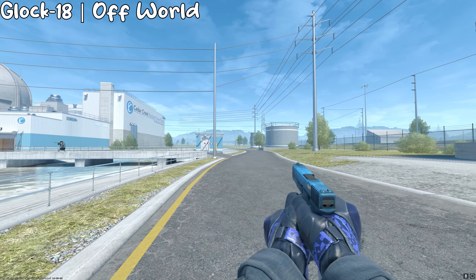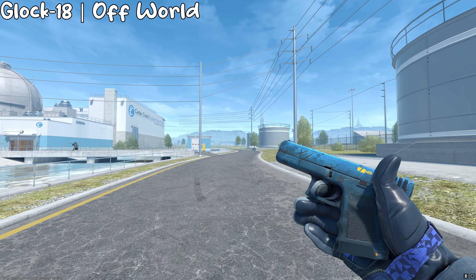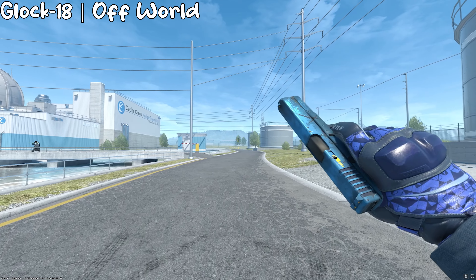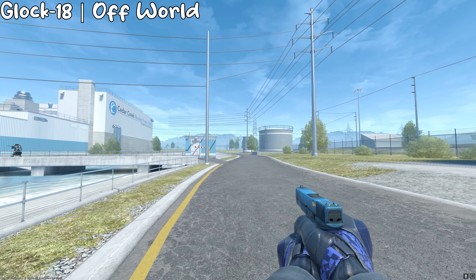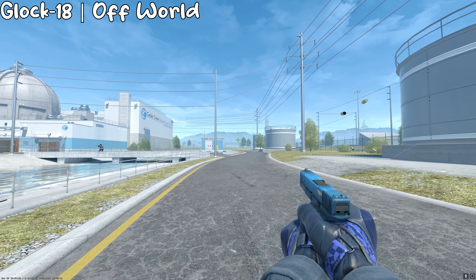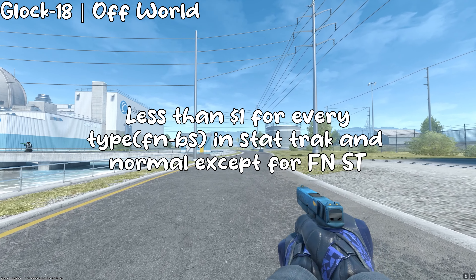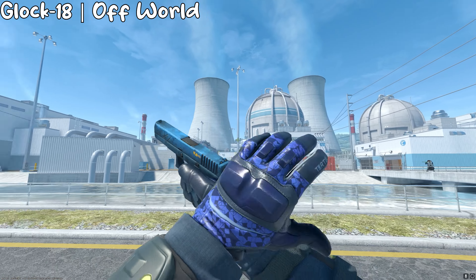I was originally going to do a Glock Water Elemental because I like the blue on it, but I think it was too red and didn't really match with the gloves, so instead I went with the Glock Offworld. This one is a lot better because it's so much cheaper, and for a cheap price it really, really matches with the gloves, and that's kind of just what I'm looking for.